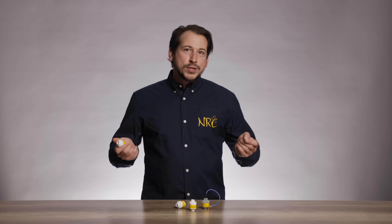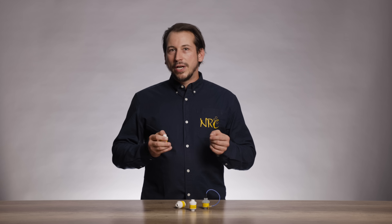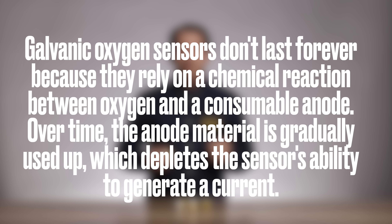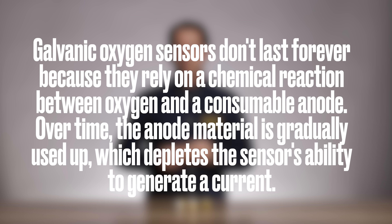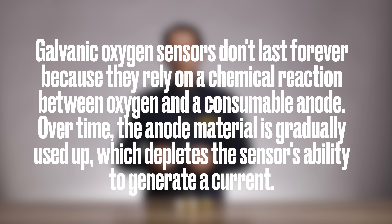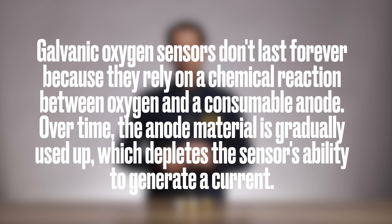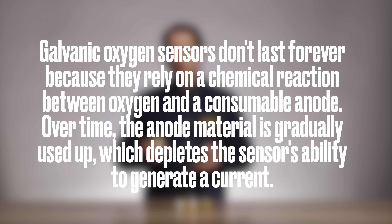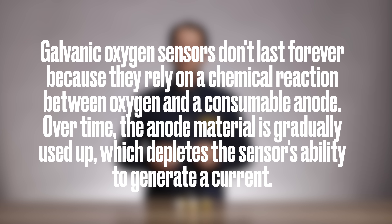In short, oxygen cells measure oxygen by turning a chemical reaction into an electrical signal. Galvanic oxygen sensors don't last forever, because they rely on a chemical reaction between oxygen and a consumable anode. Over time, the anode material is gradually used up, which depletes the sensor's ability to generate a current.